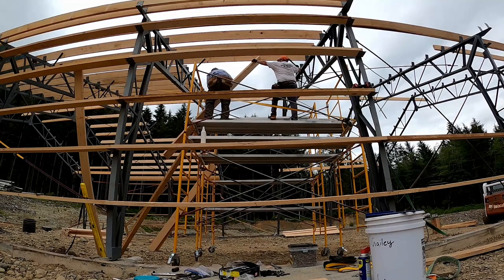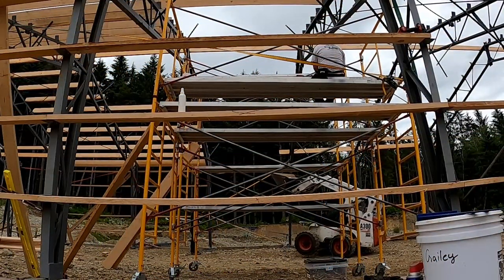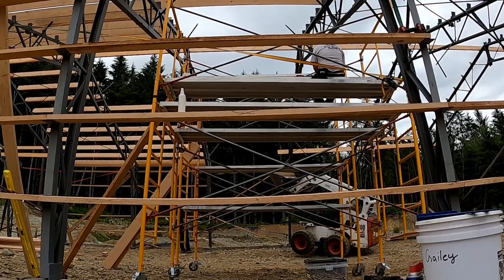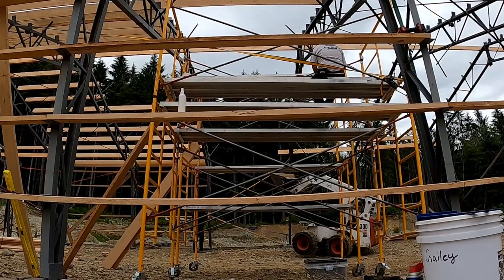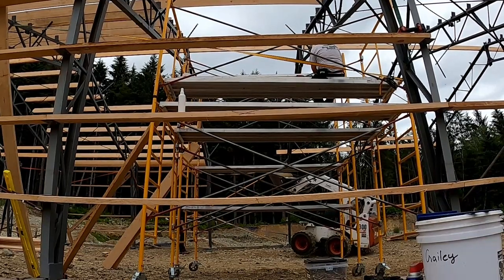More importantly, once we got the first bay installed, the building didn't feel like it was going to come down around our ears. We had one stubborn post that wouldn't come true. We tried a lot of things — eventually we ended up pushing it with the skid steer. That mostly moved it into position, but it would only stay there when we held it with ratchet straps or the skid steer. After a couple of hours of messing around with it, we figured out: guess what — the wind braces were keeping it out of alignment. Once we pulled out the wind braces, she went right back into alignment.